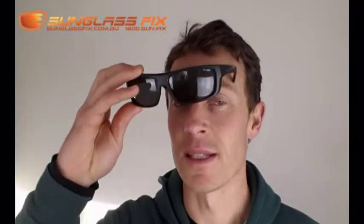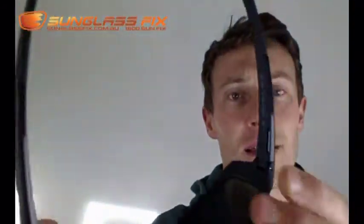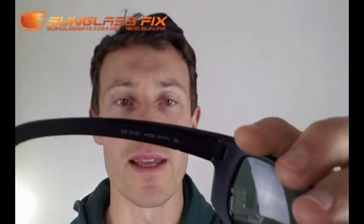G'day, Horst here from The Sunglass Fix. Today I'm reviewing these RNA So Easy Sunglasses. You can see the model name just inside the arm here — So Easy.